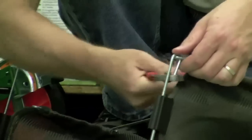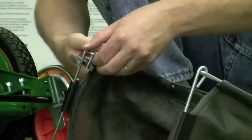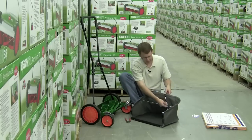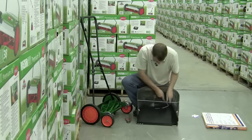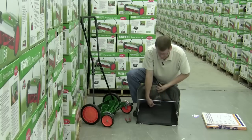Get your channel locks or your pliers and go ahead and crimp them closed so they don't slip out on you. Again, it's just going to take a matter of a few seconds. Then you're going to have this bar — this is what holds the grass catcher up — and all you need to do is slide that into the sleeve, just like so.